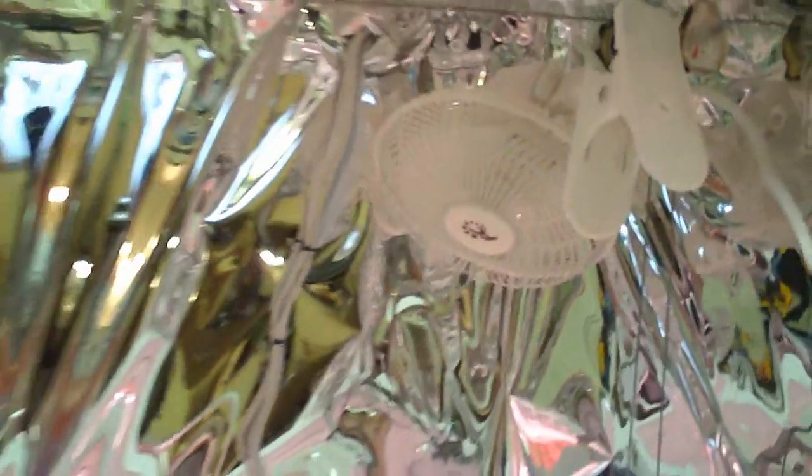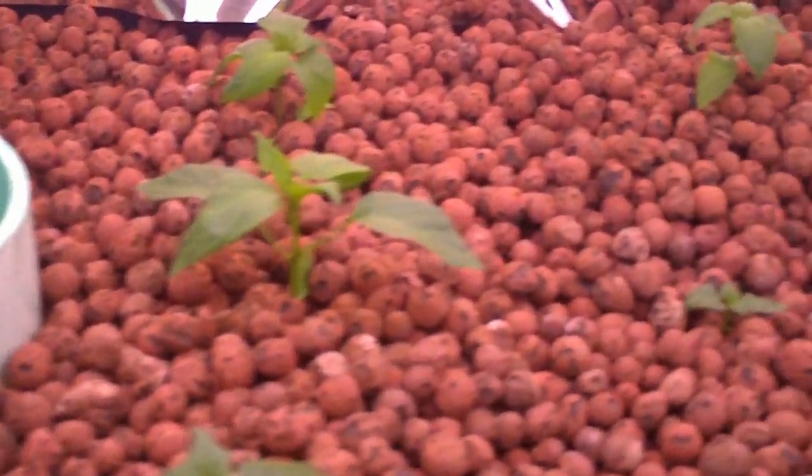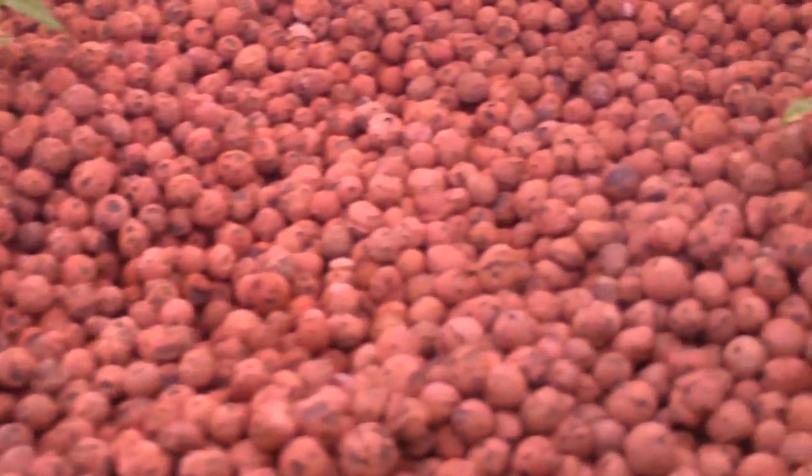The plants inside the flood table are looking really good, really strong and healthy. I added a little fan in there just to circulate the air and try to help the plants produce stronger stems. Still don't have any air really circulating from outside to inside the system — it's still pretty self-contained — but the plants don't seem to mind right now. The temperature in there is great and everything is working just fine.